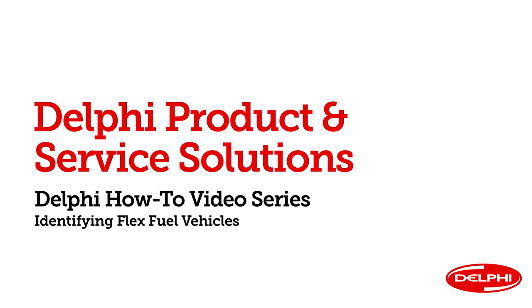Hello and welcome to Delphi's how-to video series. I'm Clay Pennington, senior product specialist here at Delphi Product and Service Solutions. This video has great tips on how to identify a flex fuel vehicle so you can be sure to identify the correct replacement fuel pump. Flex fuel vehicles can run on either gasoline or alcohol-based fuels like E85. Even the same year, make, and model vehicle can use different fuel and engine management systems. So let's get started.